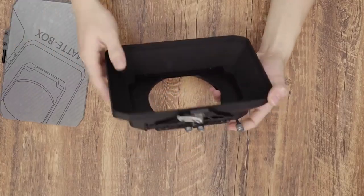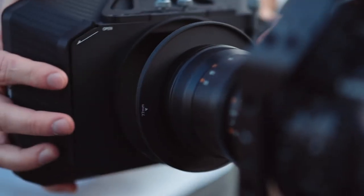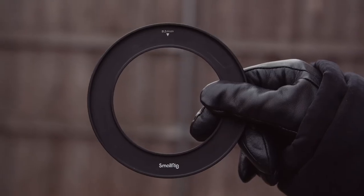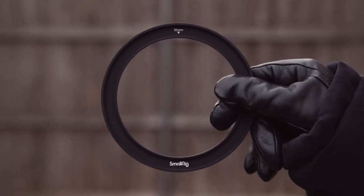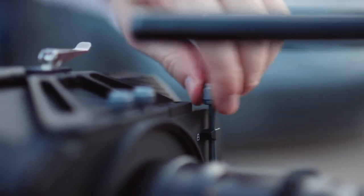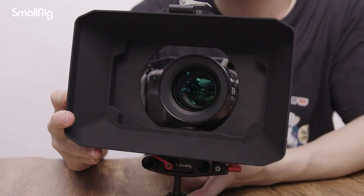We also have an interchangeable mounting system here — a 114mm clamp that lets you mount directly onto 114mm cinema lenses. It also comes with 67, 72, 77, and 82mm adapter rings, and you can also get a 95mm adapter separately. This makes it really versatile since you can use it on photo lenses all the way up to cinema lenses. You screw the ring onto your lens, slide the matte box on, tighten it down, and can easily shift between lenses. You can also utilize the quarter-20 mount at the bottom to support the matte box with lens rods.